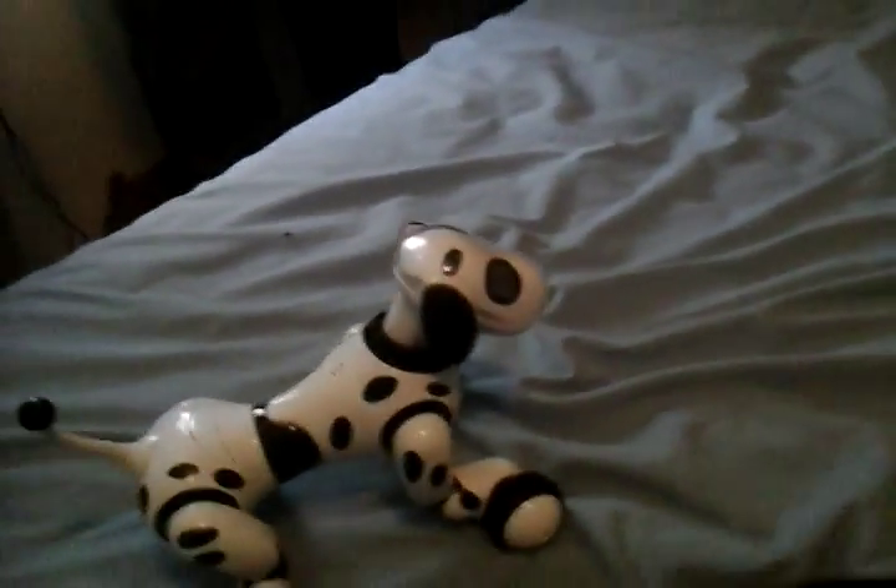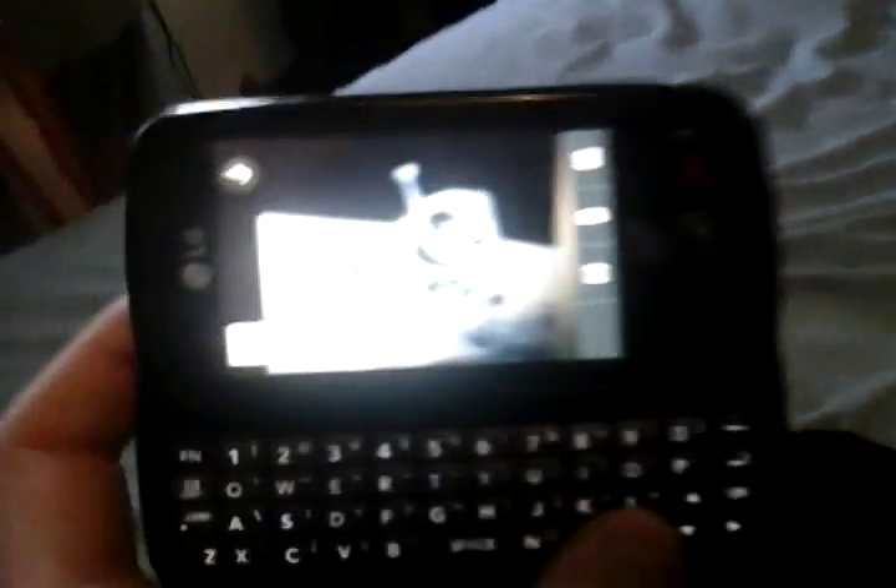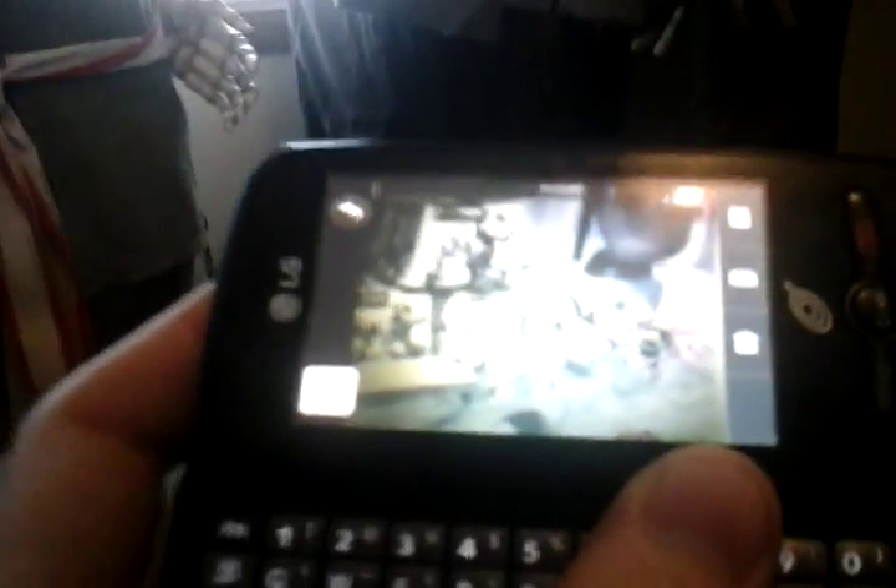They don't have any videos showing the Zoomer 2.0 or the companion Zoomer friends. They have lots of videos of Boomer, though. It's actually called Zoomer Dino — that's what it's actually called — and his name is Boomer. So you can look that up on YouTube. There's the Zoomer again — Zoomers are coming back, the originals. It looks like Spin Master's been really busy. There's some of the Zoomer babies. These pictures were taken from the video I was watching.